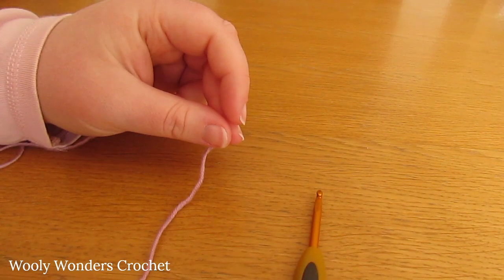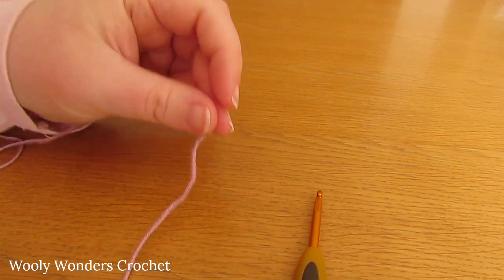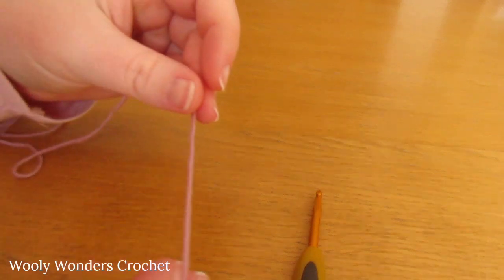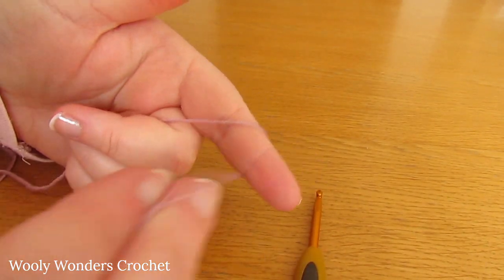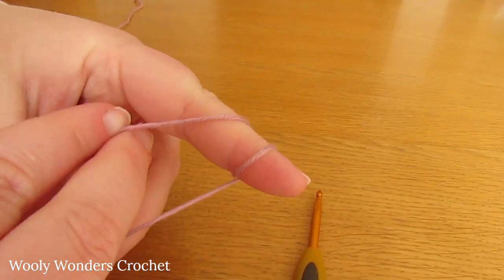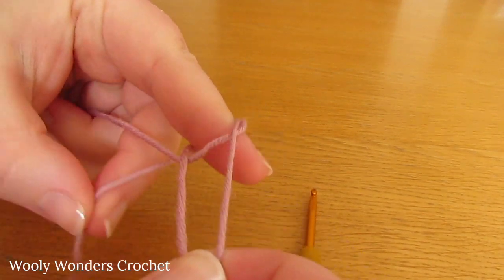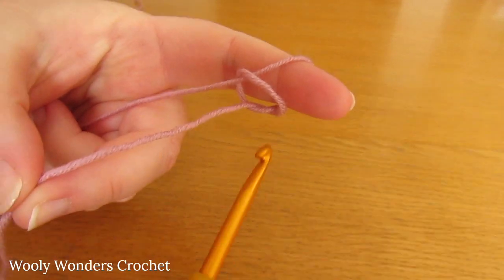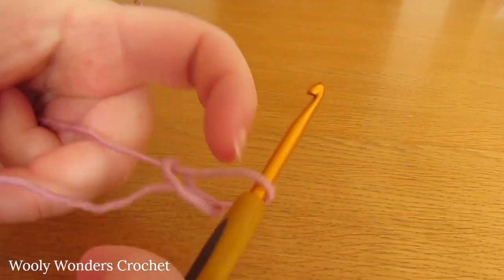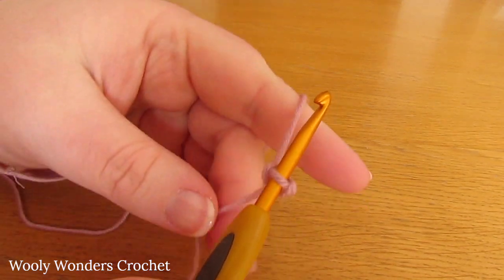To begin your dungarees, start off by making a slipknot. Take your yarn, wrap it around your finger once and then twice, then take the first loop and pull it over the second loop, and then take the second loop and pull it all the way over your finger. Take your crochet hook, go in through this space and pull tight. And there we have a slipknot.